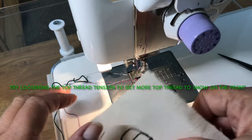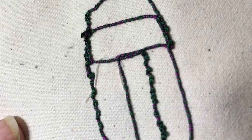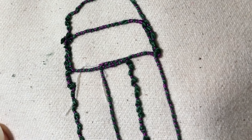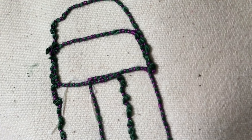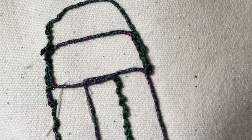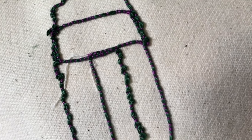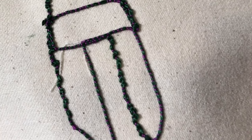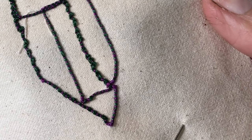Can you see the bobbin thread or the top thread? Barely — just barely. I'm thinking: what if you put a sparkle metallic or something in the top thread and had little sparkles showing through to the front side? There's some of the red showing up.